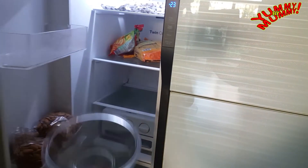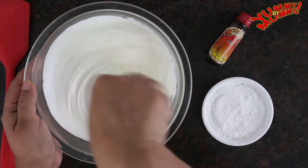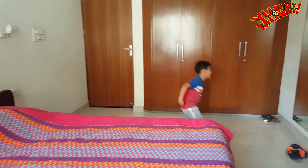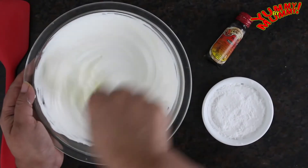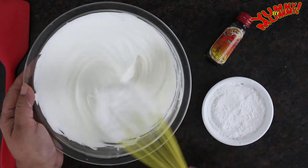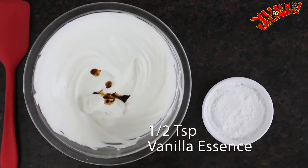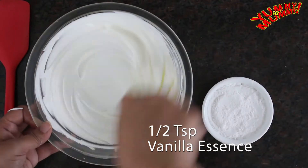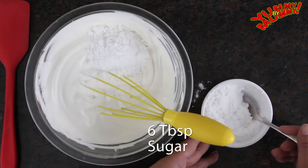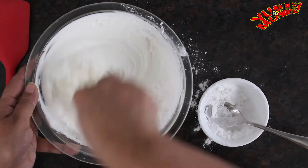Step 1: We will make whipped cream. We will need a chilled mixing bowl — place it in the fridge for 15 minutes, or overnight. Now pour the cream into the cold bowl and beat it with a whisk, adding 1.5 teaspoons vanilla essence and 6 tablespoons sugar. The whipped cream is ready.